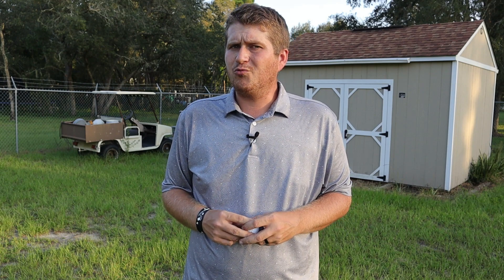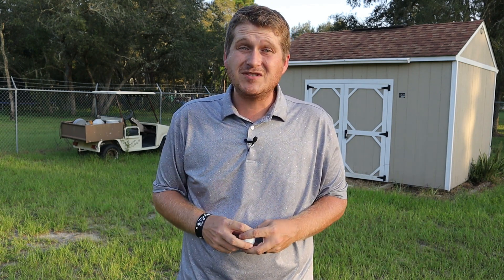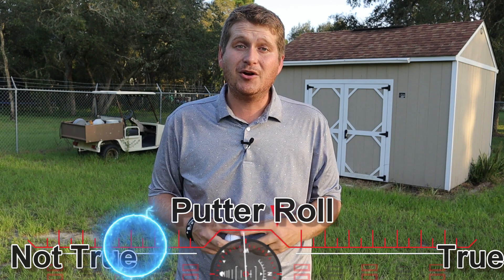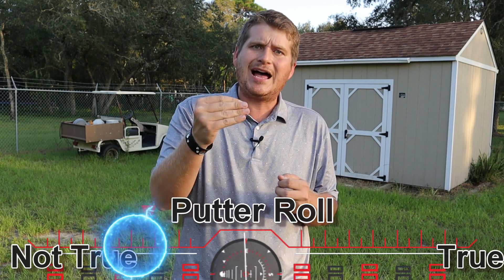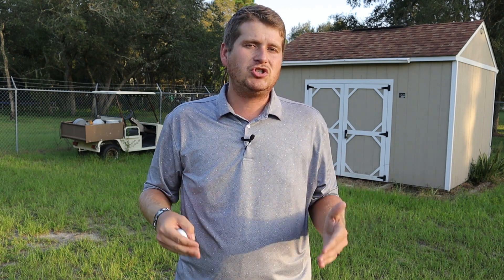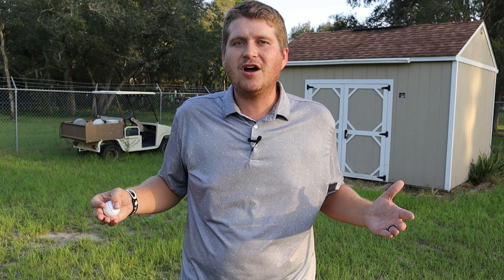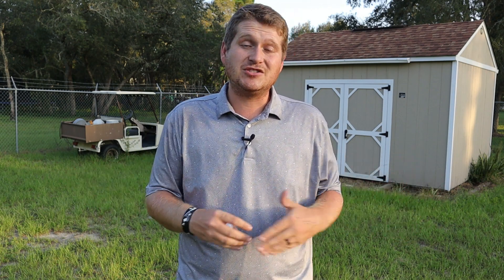Moving into the putter, I was really disappointed. There is no true roll to be had, whether using a mallet putter or a bladed putter. The golf ball almost has that chug effect where it comes off and then stops and then rolls. I tried a bunch of different ways — decreasing loft on my putter, putting in different styles — and I really just couldn't get the ball to roll true at all. I'd say it's a six out of 10 on roll, and normally 99% of golf balls I test are a nine or ten.